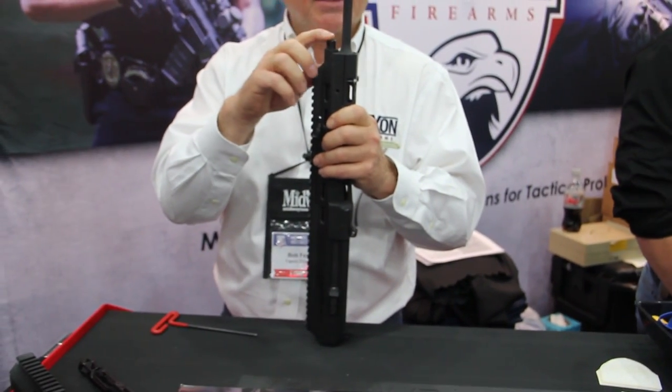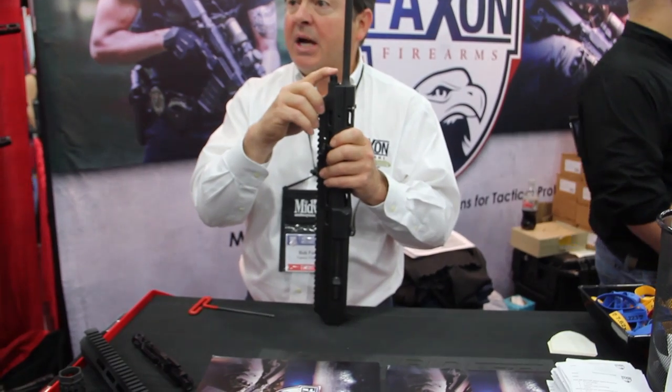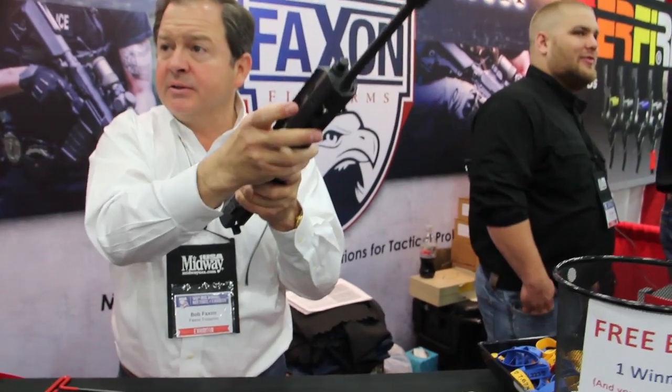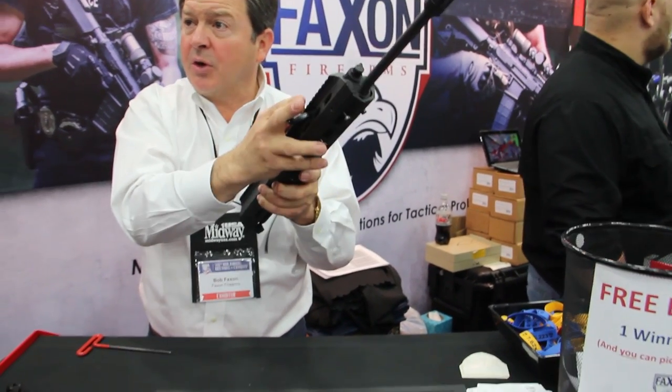It also has a variable gas setting knob at the front. There are three gas settings: low, medium, and high, and there's also a non-gas setting. So you can actually turn the gas off and shoot the rifle as a bolt action if you don't want the action cycling.